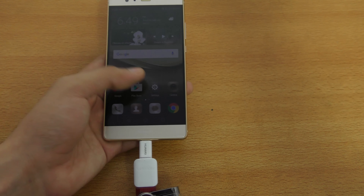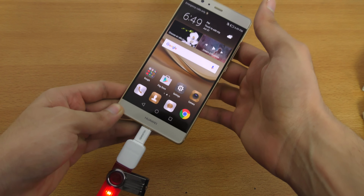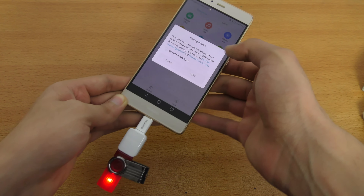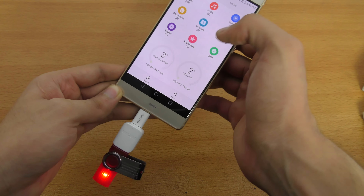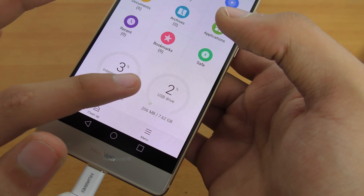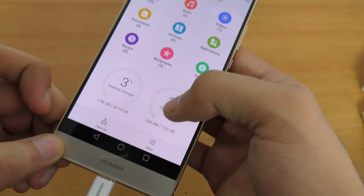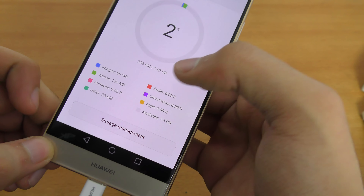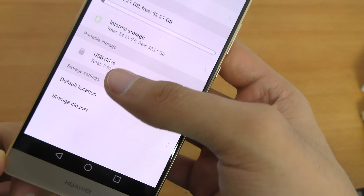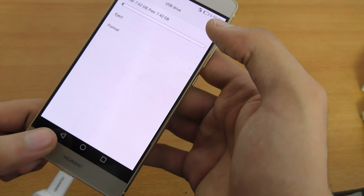You can see it turns red, which means that it is running and the phone is reading it. At this point you're not going to see anything on the notification panel — you're not going to see any notification — so you have to go to your file manager. Now you can see it shows me two storages: internal storage as well as the USB drive which I just connected. I can check the stats — how much images are there, how much videos, how much storage is available. You can see it says portable storage.